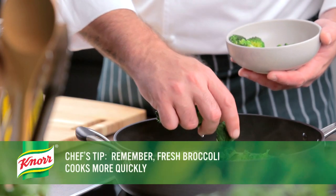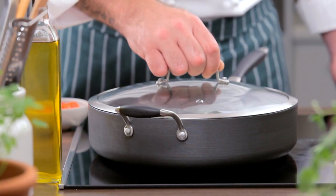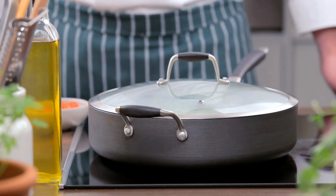Then add the broccoli and return the chicken to the skillet. Reduce the heat to low and simmer, covered, for eight minutes or until the chicken is thoroughly cooked.